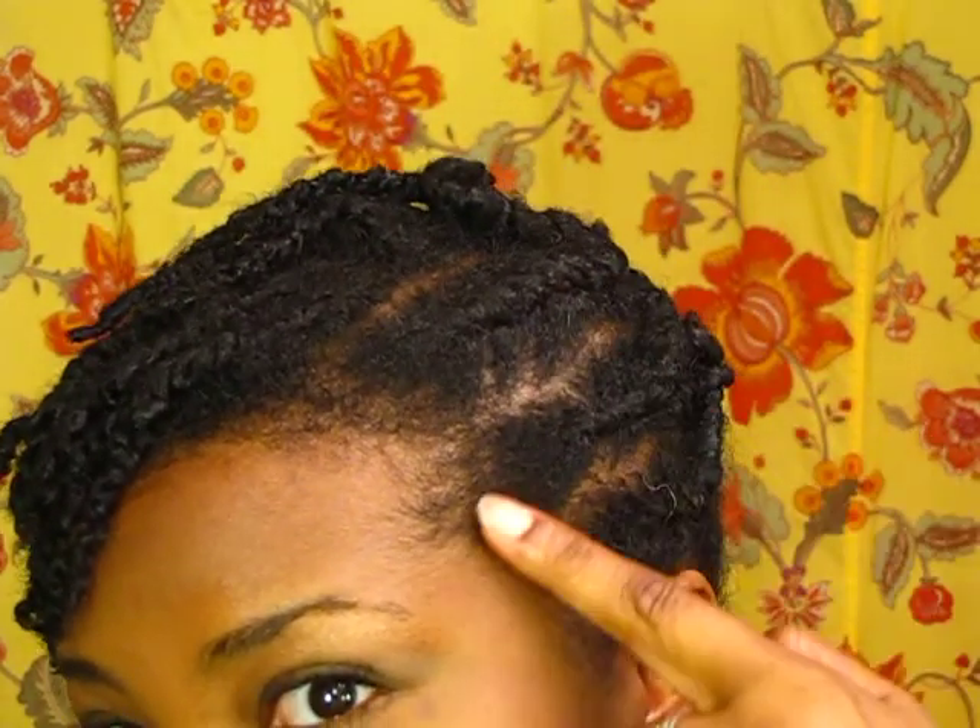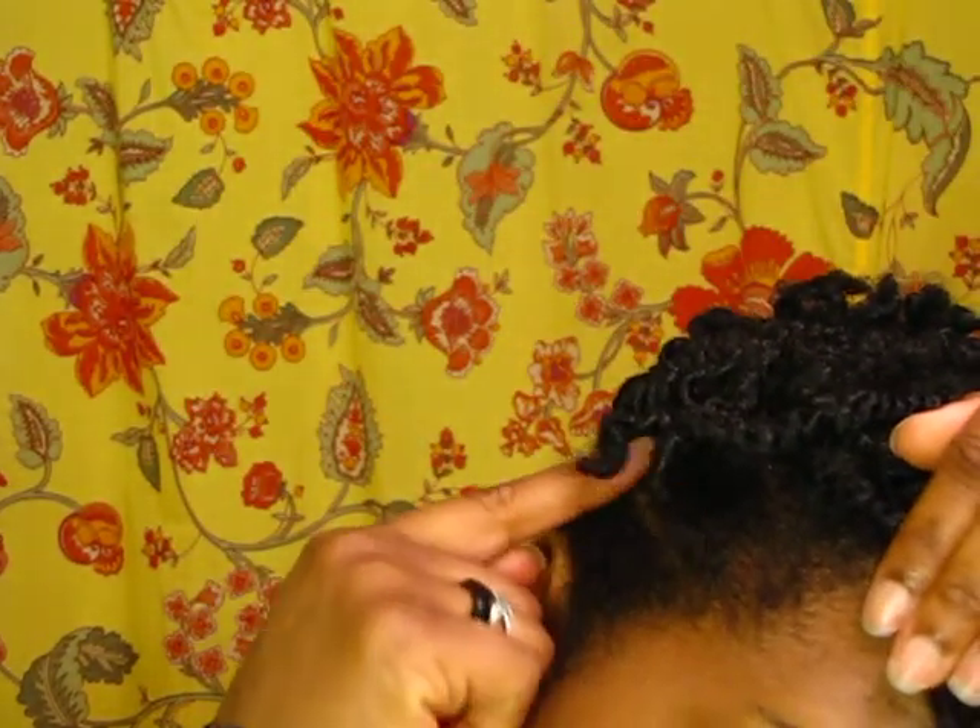It doesn't look as great as I was hoping, but I've got three flat twists on the side going to the back on that side, and I have two on this side underneath all of these little twists on the top.